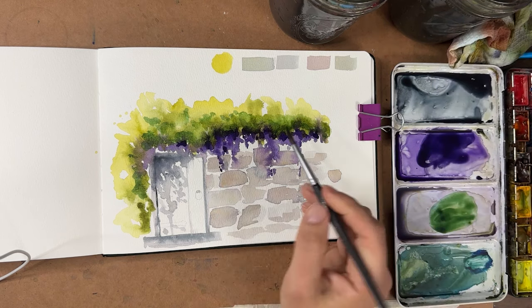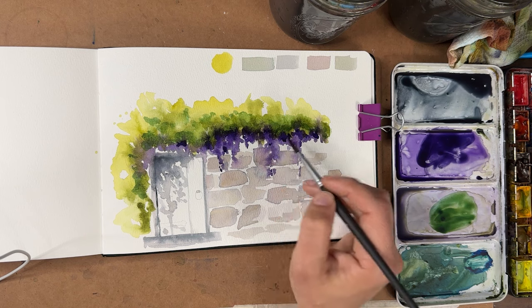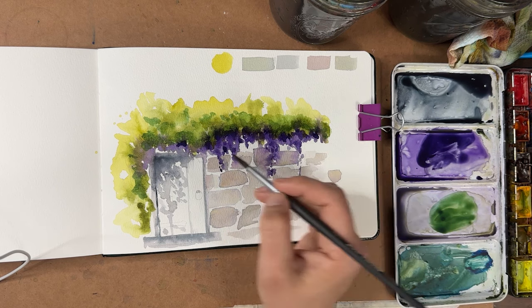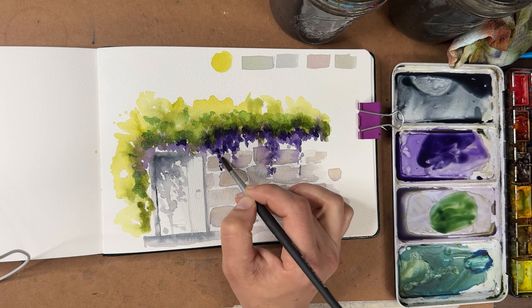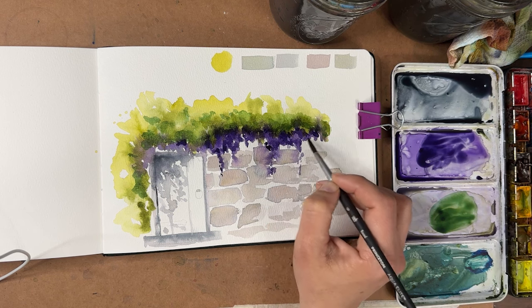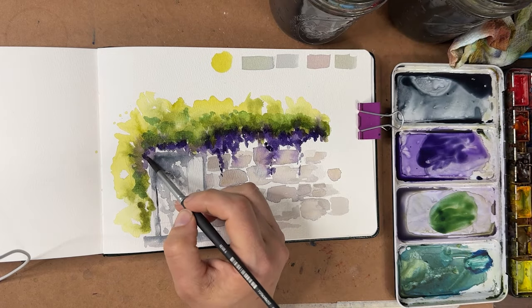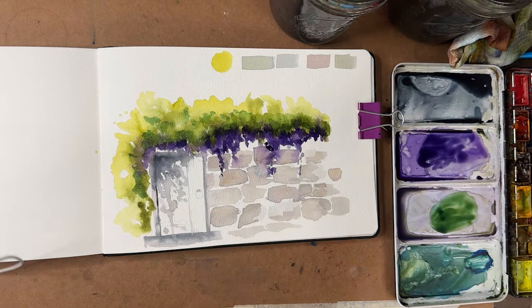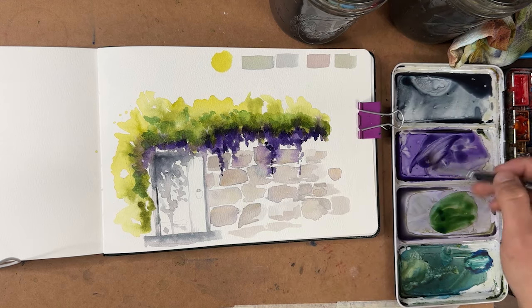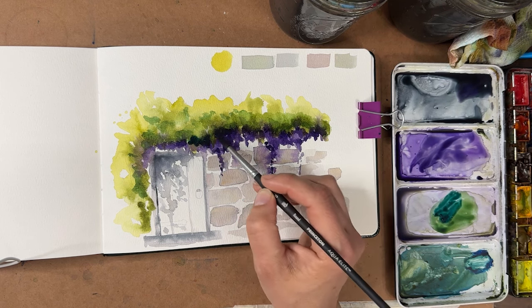My brush just has water on it now — just nice and damp — and I'm blending these out just a little bit. I could even go down the spine a little bit just to give some varying textures. If you mixed your purple with a blue and a magenta, especially an ultramarine blue, you'd have some beautiful separation in the colors as they dried, which gives it a much more organic feel compared to using dioxazine purple where everything kind of just stays purple. A little bit more of this dark green color right in here.